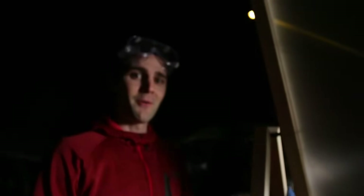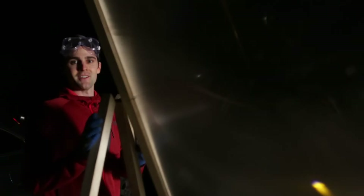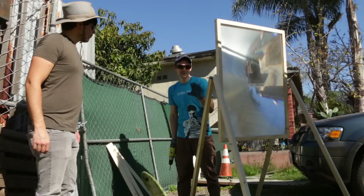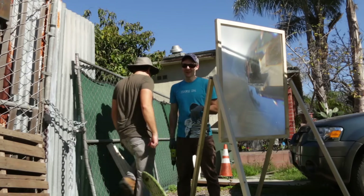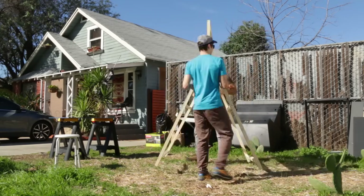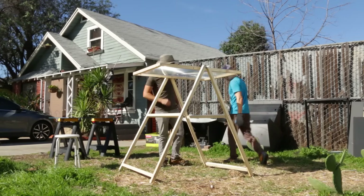That's a certified death ray if I ever saw one. We are 100% copying Grant Thompson from King of Random. We are back for day number three now. The solar death ray is so powerful we can't actually assemble it in the sun because it was burning things — it was literally melting stuff. We have fully constructed our death ray of death. Yeah, it's got deathiness.